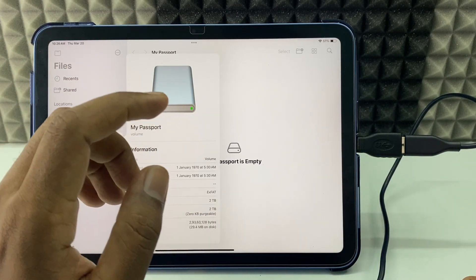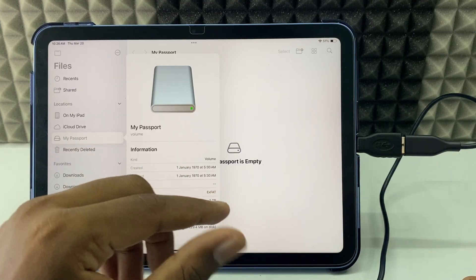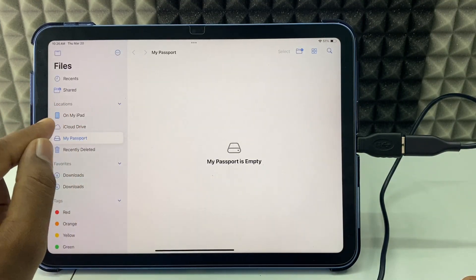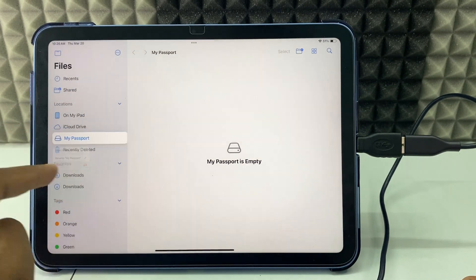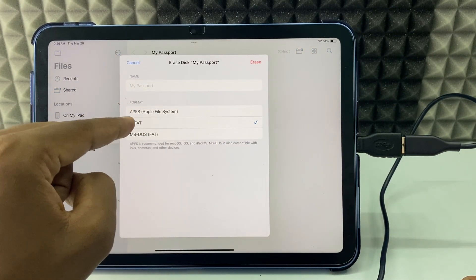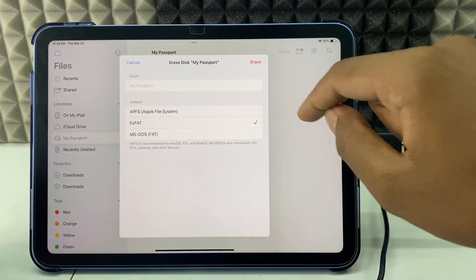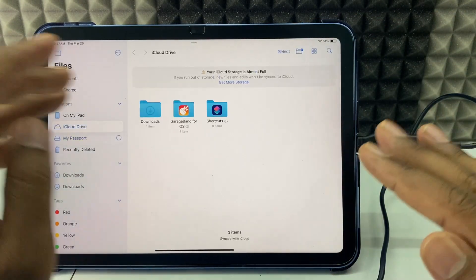If it shows NTFS, you need to format your hard drive — only then can you transfer files between the iPad and the hard drive. If you have data on it, take a backup first. Then long press and click 'Erase', make sure exFAT is selected, and click Erase.